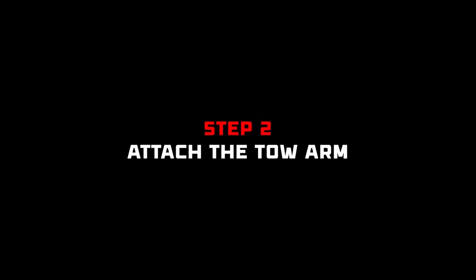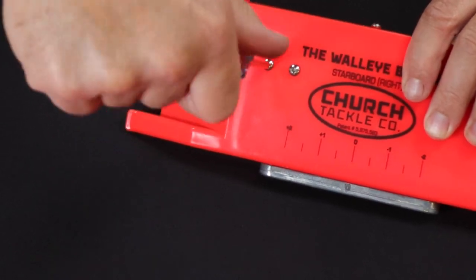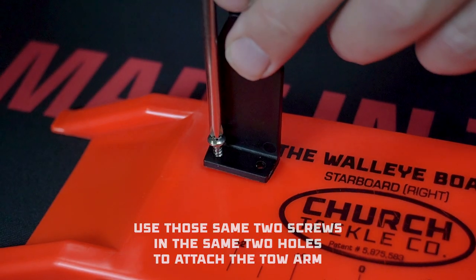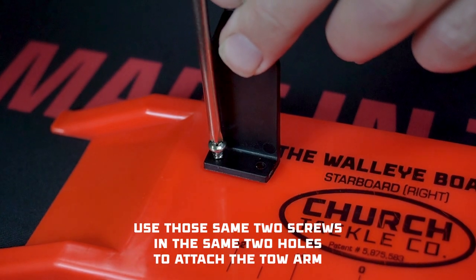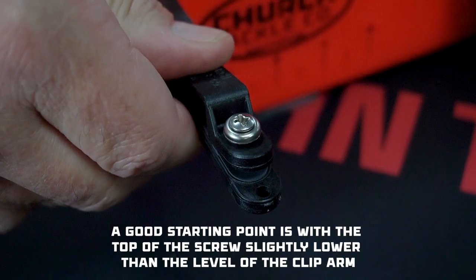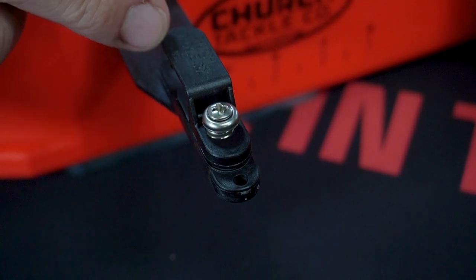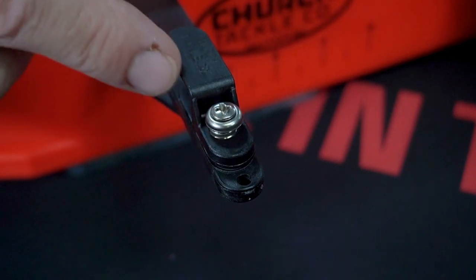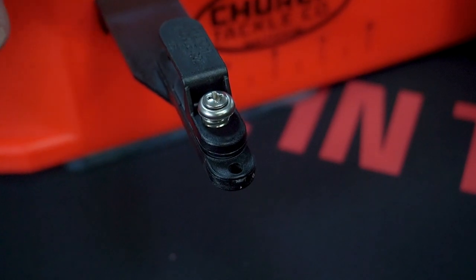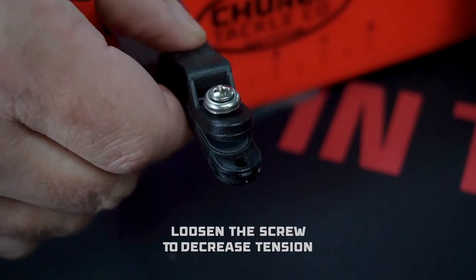Step two: attach the toe arm. Remove the two screws from the face of the planer board, then use those same two screws in the same two holes to attach the toe arm. Next is to set the line clip tension. We preset them with the top of the screw just below flush with the clip arm, which is a good universal setting. But to dial it in for your specific baits, line, and conditions, tighten the screw to increase tension and loosen it to decrease tension.